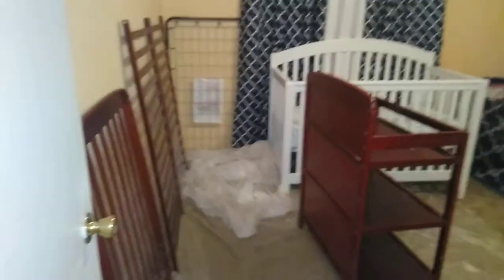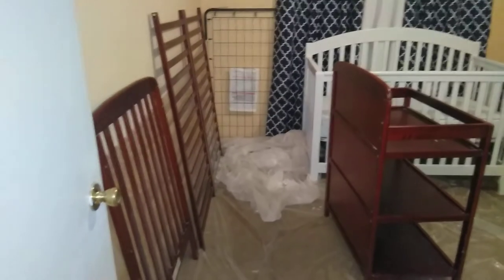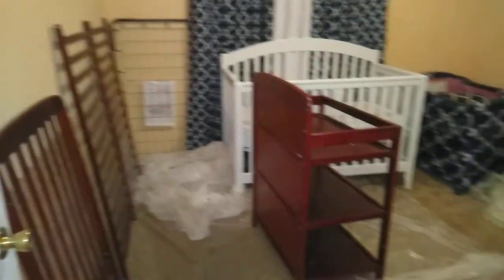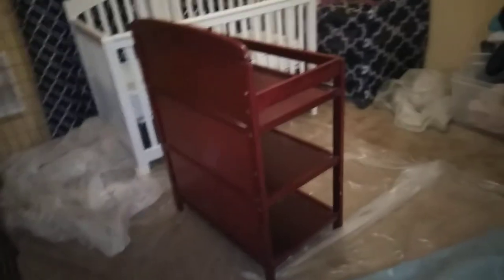Hi guys, it's Denise again. Just a quick update. I am in the process of starting to paint the other baby bed. This is the one that has the changing table attached. It's loose now because the whole bed is loose, of course.